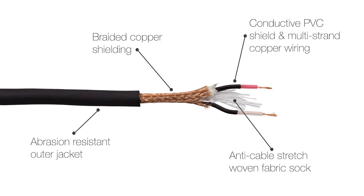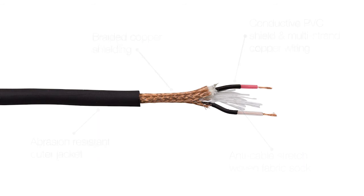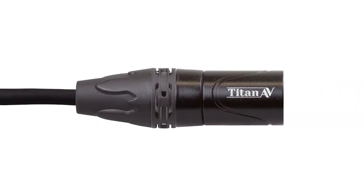After all of this is said and done, we wrap the whole lot in an abrasion resistant outer jacket. This is the quality and value for money that you can expect from a Titan AV product.